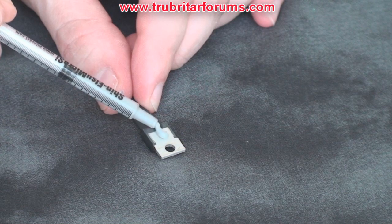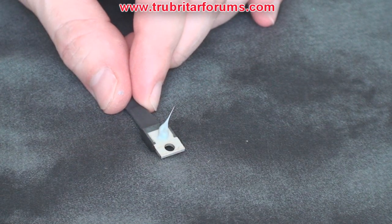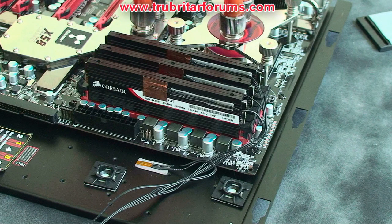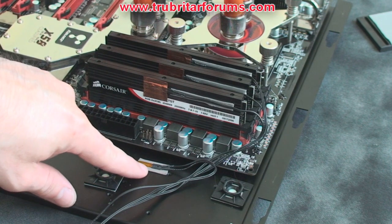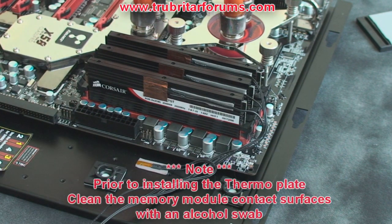Next, install a blob of grease. Now install the sensor back on the thermal plate, but leave it slightly loose so you can move it around to install it in between memory modules. Install your bare memory modules back onto the motherboard. As you can see here, we have our temperature sensors for the memory modules and our ambient temperature sensor to check the inside PC case temperature.